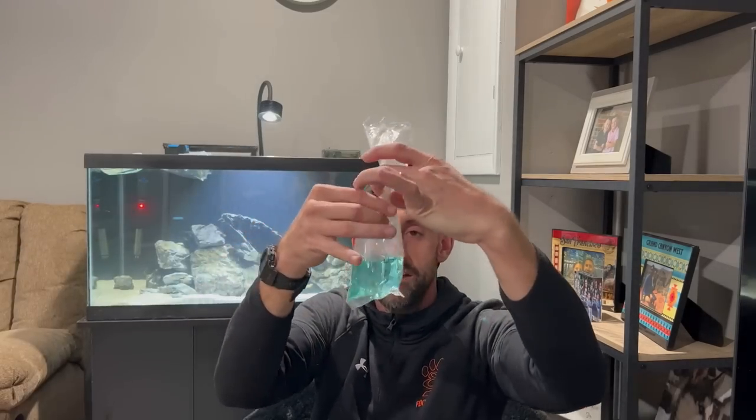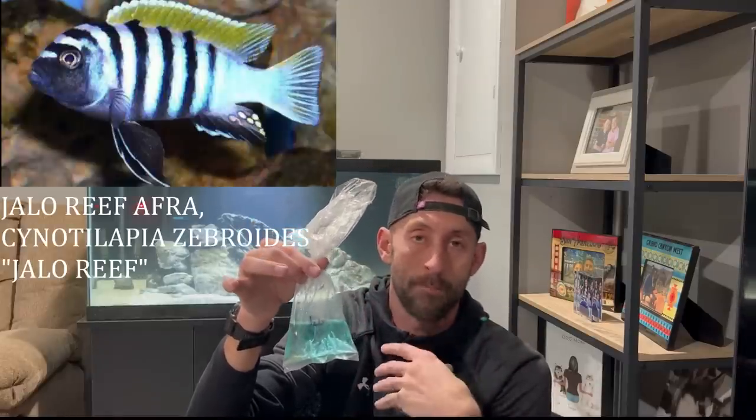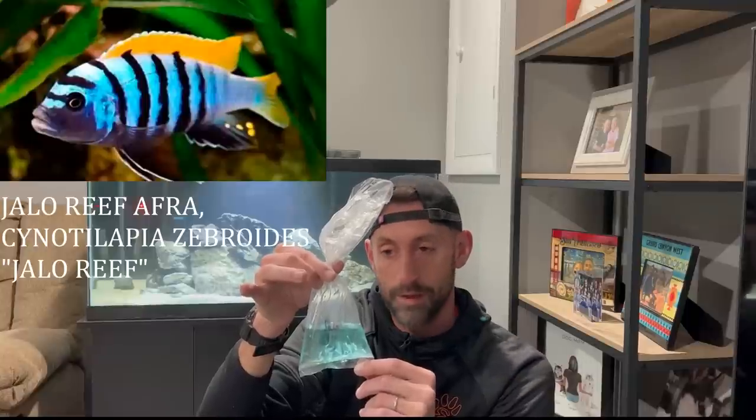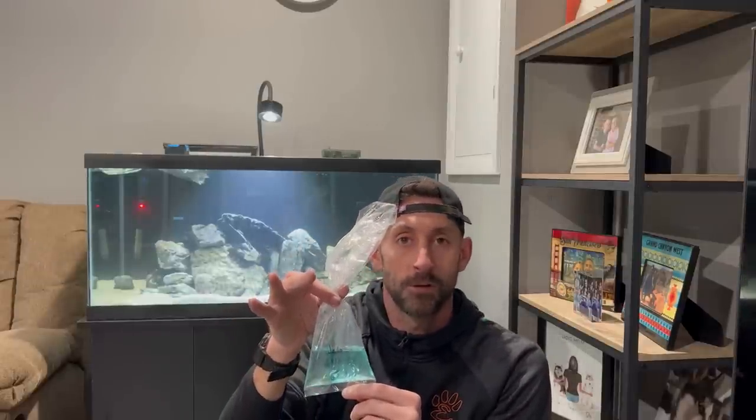Next up we have Jalo Reef Afro — these are one of my favorite Mbunas. I have not kept one of these yet, but I love their white body with the black bars and a yellow dorsal fin. I got a six-fish colony with one to two males and four females, just so I can guarantee the dominant males will really show their full coloration. So I got 12 total fish — the Masobo Magunga six and the Jalo Reef six, two males of each and four females of each. Let's get them floating.